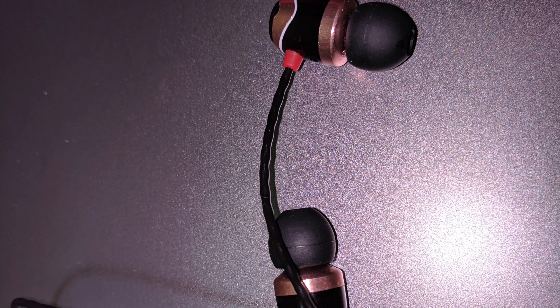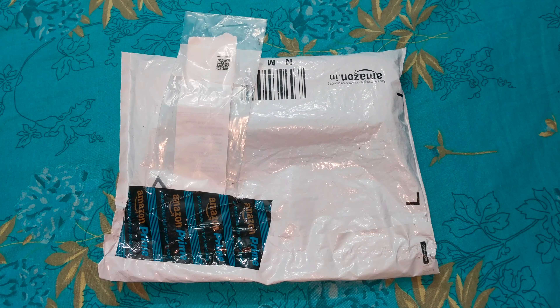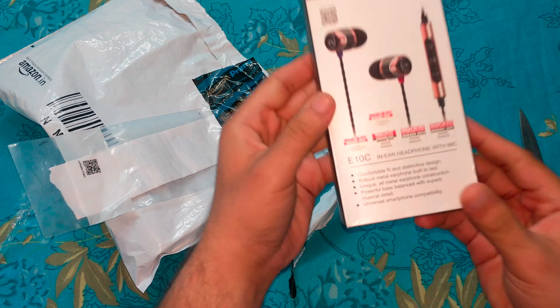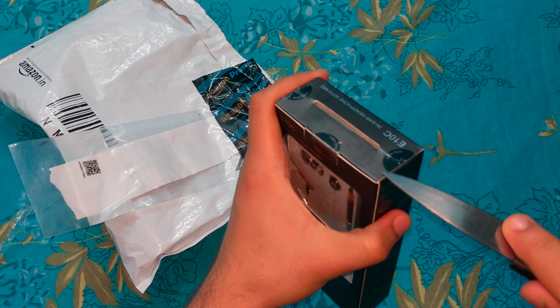Hey there, what's up! This is the unboxing and review of the SoundMagic E10C earphones. I bought these from Amazon for 1400 rupees. If you also want to buy these, you can check out the link in the description.